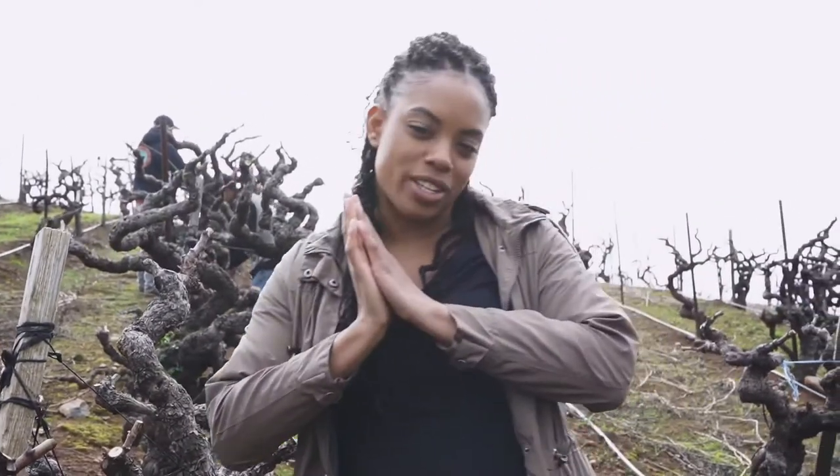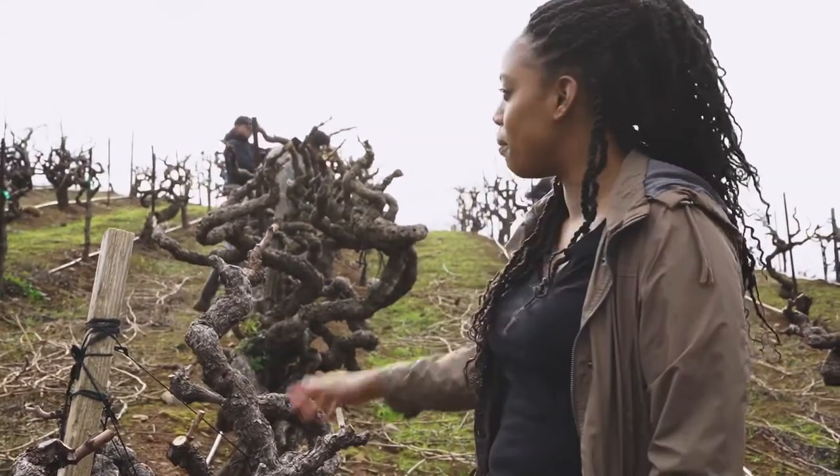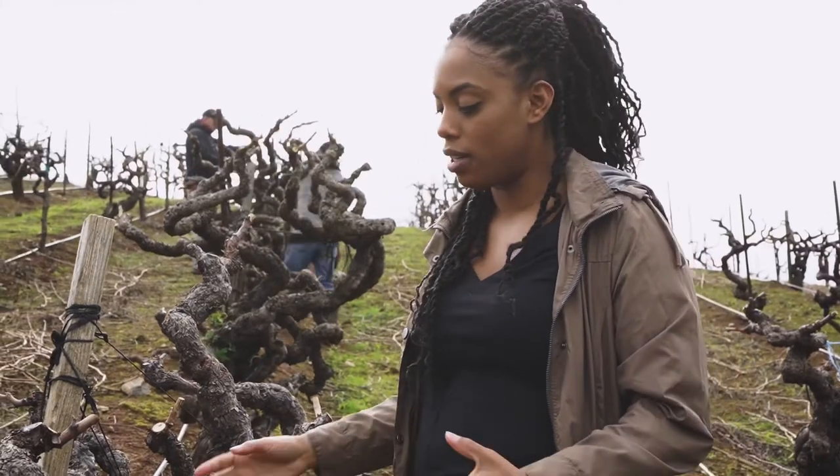Hi, Renee Royal here again. I am the Vignette Manager for Monterosso and today I'm excited to talk to you guys about pruning in our 127-year-old Zinfandel. Right now we are in block E25 and the core team is taking over pruning this 127-year-old Zinfandel.